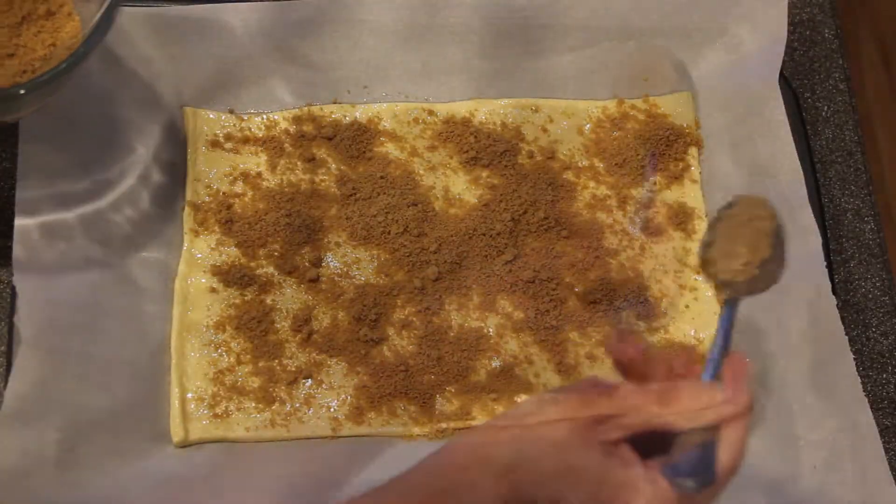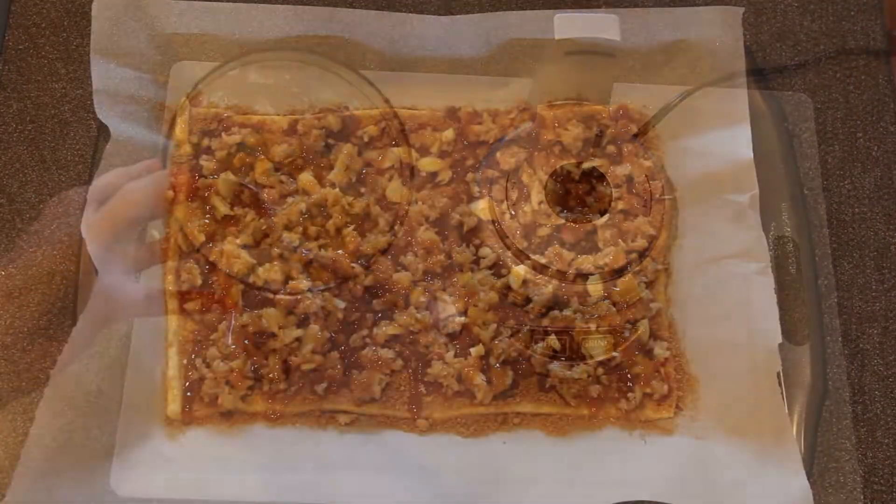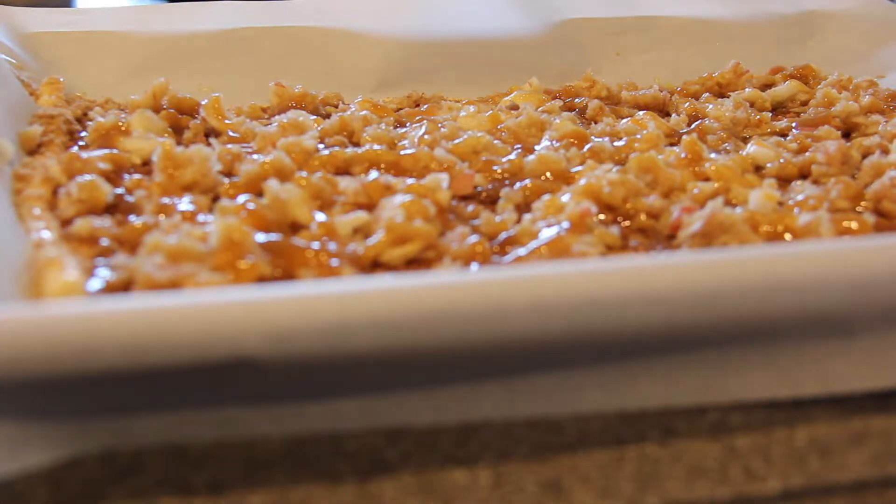Next, sprinkle the brown sugar and cinnamon mixture evenly over top. Then place the apples evenly over that. Then we're going to take about two teaspoons of caramel syrup and just drizzle it evenly over the top.